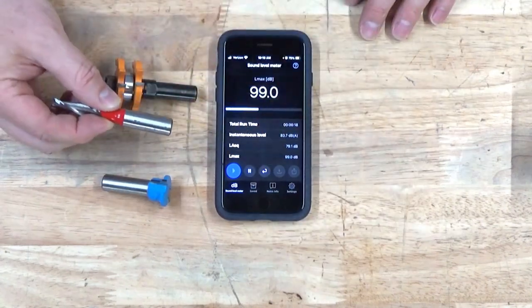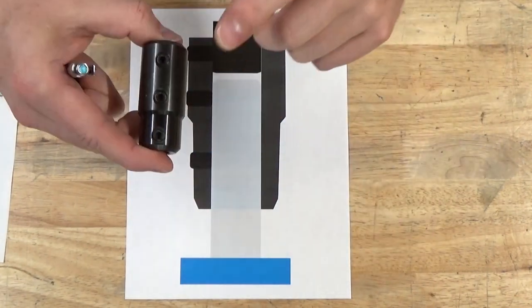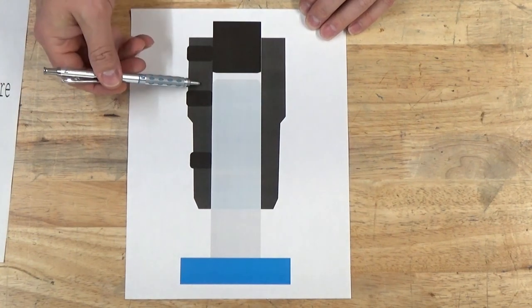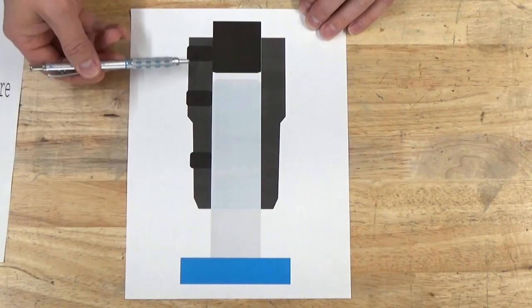So really all three of these bits produced about the same noise level. Let me try to explain with some diagrams. Consider this cross section of the router bit arbor. We have the shaft of the machine inserted into the arbor, and also a router bit inserted into the arbor, and these represent the set screws.